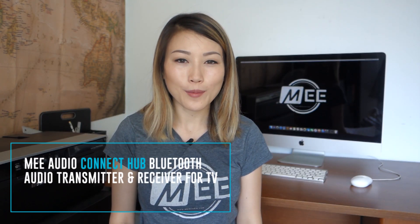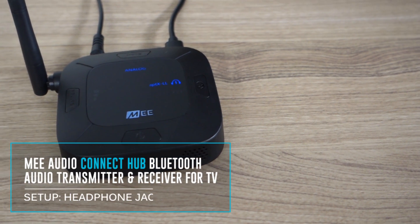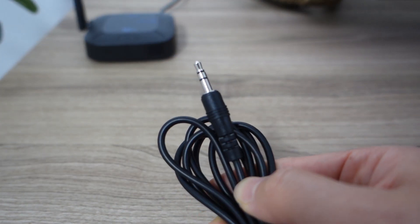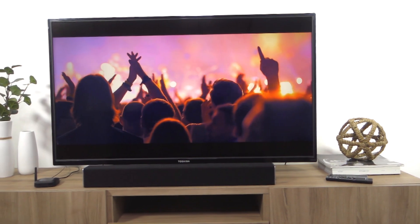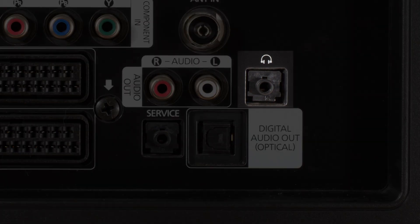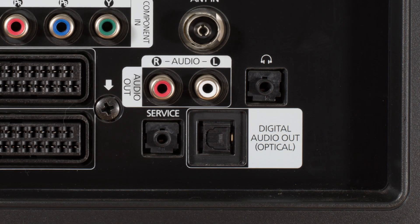In this video I'll help you set up the Mi Audio Connect Hub to work with your TV using your TV's headphone jack. You may use this connection method if your TV has a headphone or 3.5 millimeter audio output. This port is usually marked with a headphone symbol, the word headphones, or the word phones. It will not work in a port that's labeled repair, support, or mic.